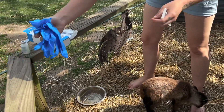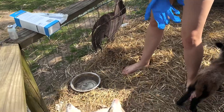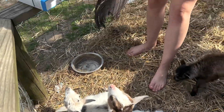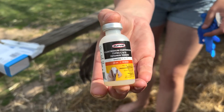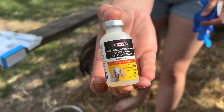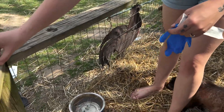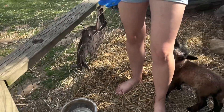It's time to give the babies and really all the goats on the farm the CDT shot. You can get it from your local farm store. This helps fight against diseases that they get when they're overeating, and it also includes tetanus within it. You can give this to goats and sheep.